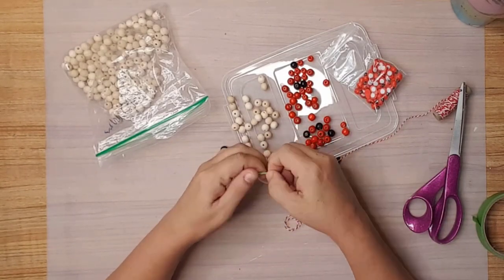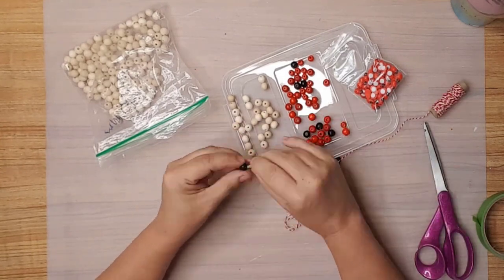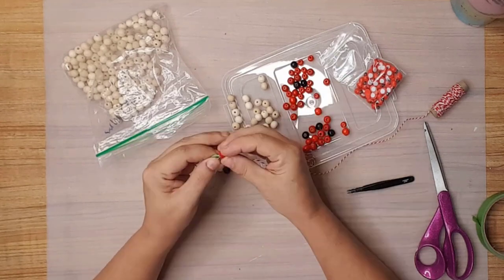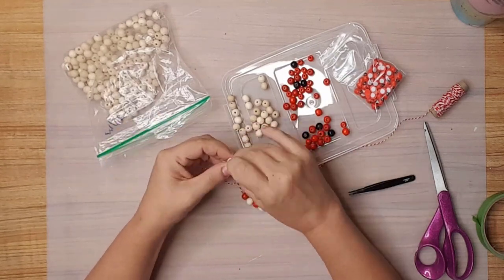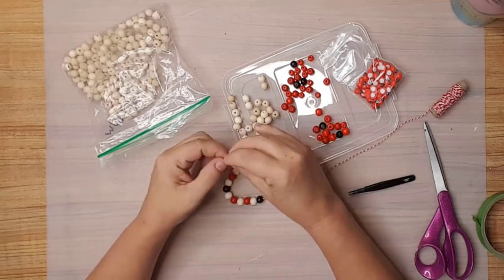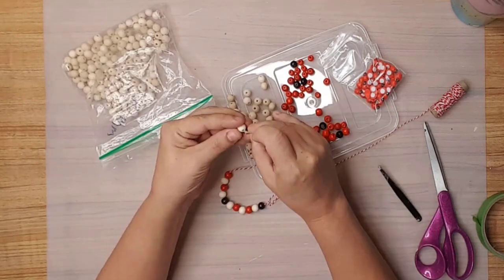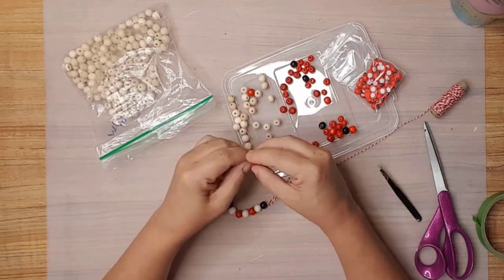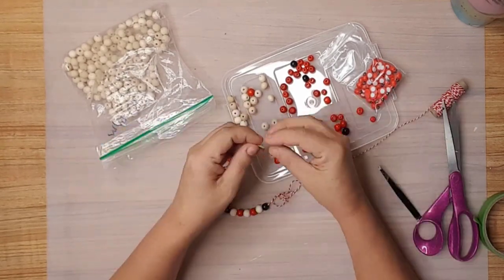To make an adorable ladybug garland, I used 10 millimeter beads in red, black, and natural unpainted, along with red and white Baker's twine from Dollar Tree. I placed some tape at the end of the Baker's twine to help keep it from unraveling and also to make it easier to go through the small hole in the beads.